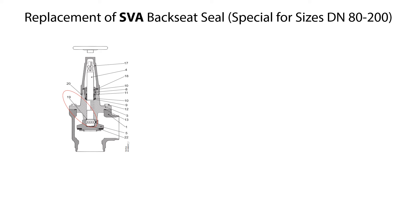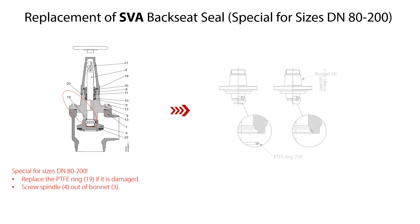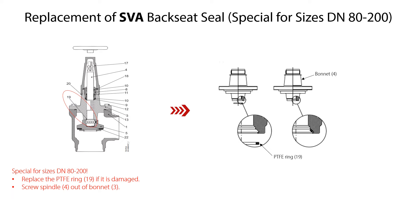Please note this is special for sizes DN80–200 only. The valve backseat is a special PTFE ring. If this is damaged, it must be replaced. Therefore, screw the spindle out of the bonnet. Carefully remove the PTFE ring and mount a new one in the angled contact surface directly inside the opening in the bonnet. Avoid folding and damage to the PTFE ring or damage to the contact surface at the top of the valve during assembly.